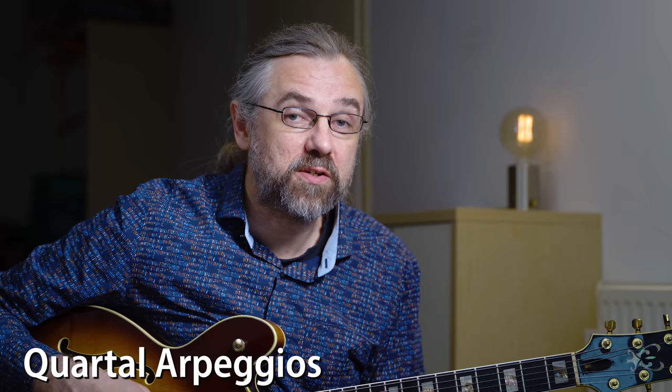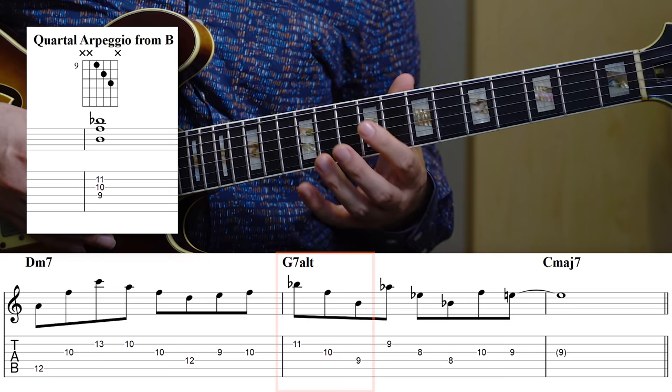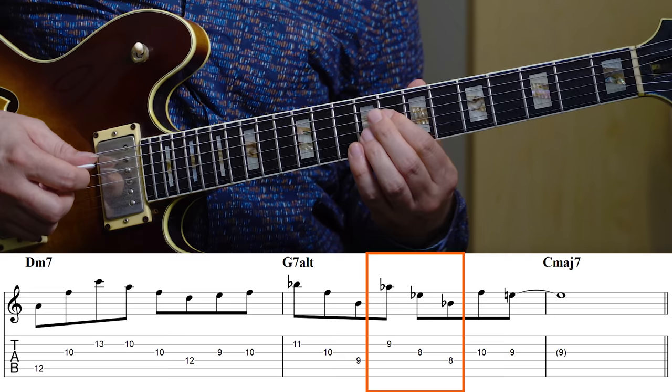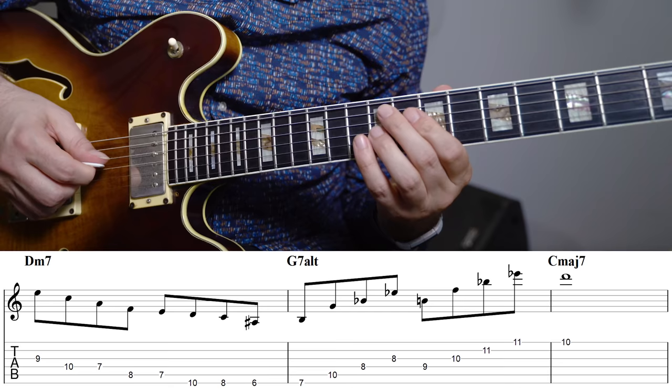Exploring quartal arpeggios and quartal harmony is a great way to get some other sounds — something that doesn't sound like the standard arpeggios. On the G7 altered, I'm first playing a quartal arpeggio from B — which you could also look at as just the top part of a G7 sharp 9 — and then going down to a quartal arpeggio from B flat and then resolving to C major 7. Another very distinct sound worth checking out is sus4 triads, which I'm going to return to a little later. They're related to the quartal harmony but are also a separate thing in terms of how they work as melody.